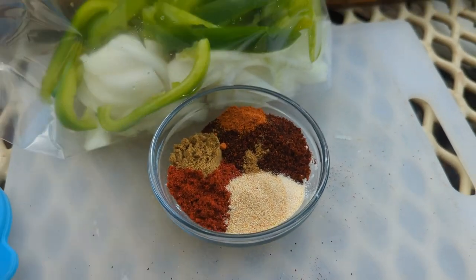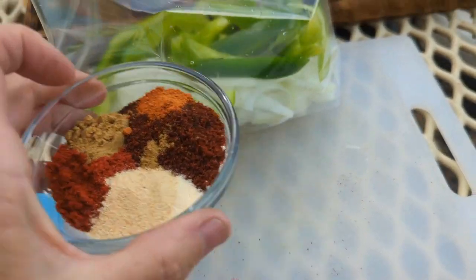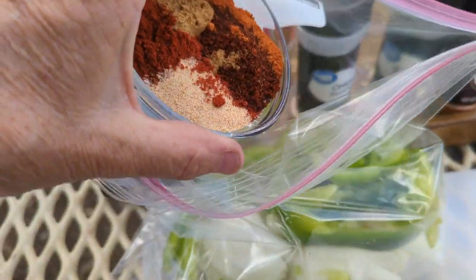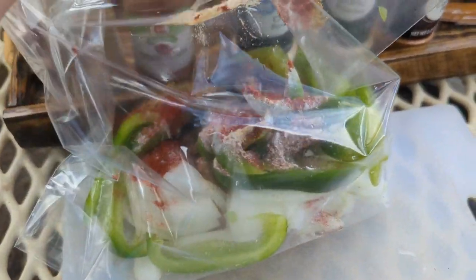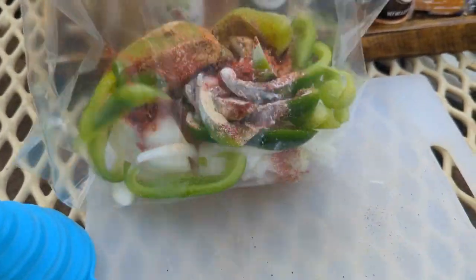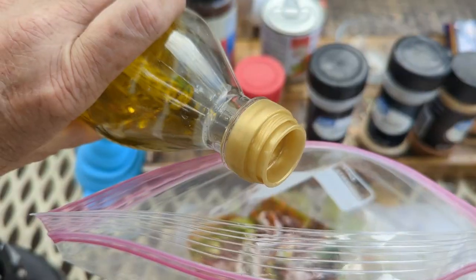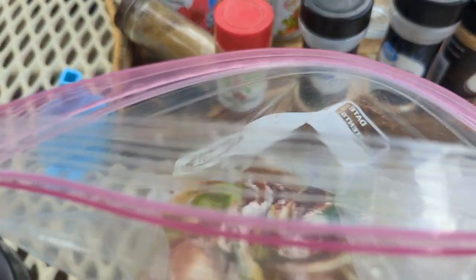I'm going to add the spices to the bag. It's hard to do one-handed. I'll cut the chicken up and put it in there in a minute. Add some olive oil — that's probably good, we'll see how much we need more for the chicken.